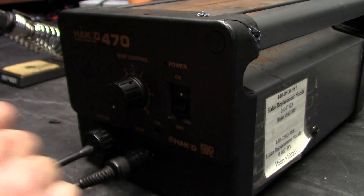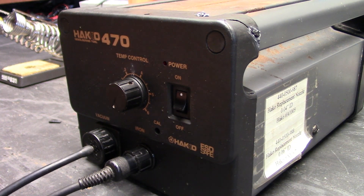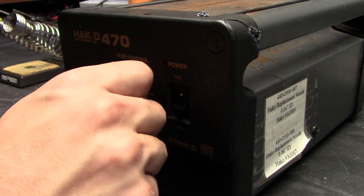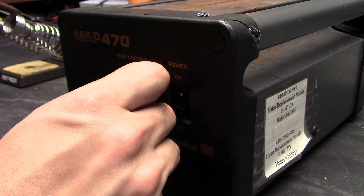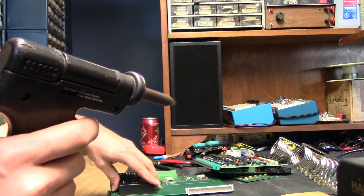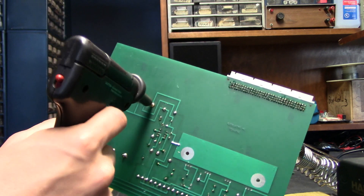I guess the switch contact was bad. Vacuum pump works. The iron — I can smell it already heating up. I don't want to touch the end to see if I feel suction. I'm going to go wet the sponge. The iron is definitely heated up. Let's see if we can desolder anything.